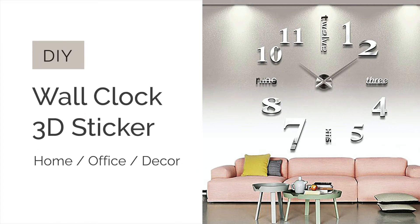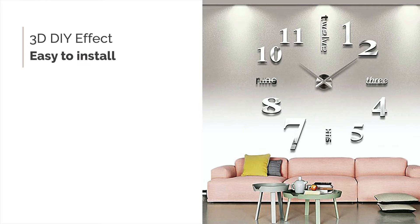Presenting DIY Wall Clock 3D Sticker for Home, Office, Décor. The DIY wall clock has a 3D effect and is also easy to install.